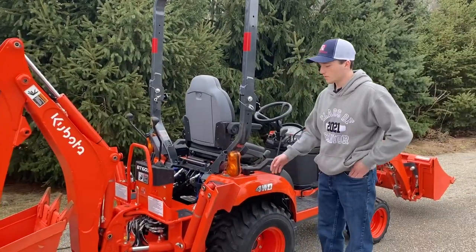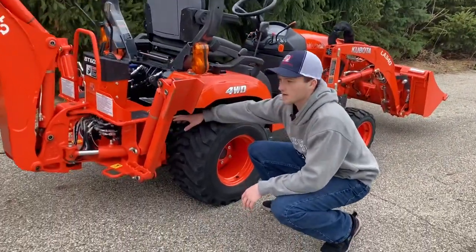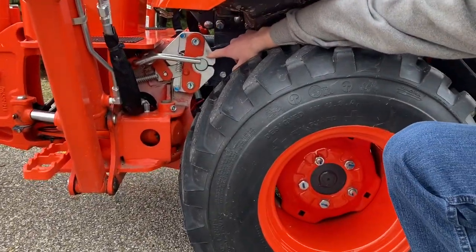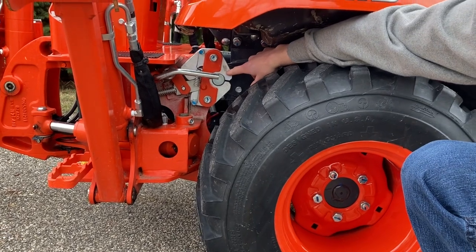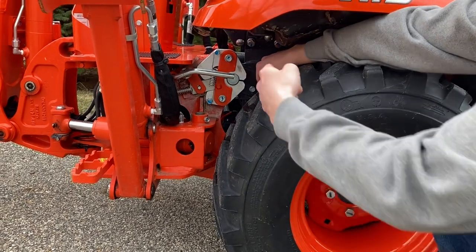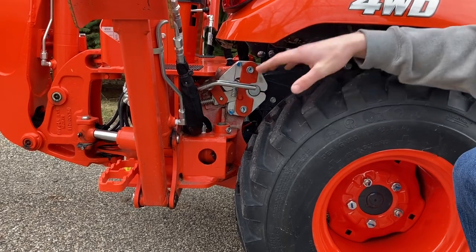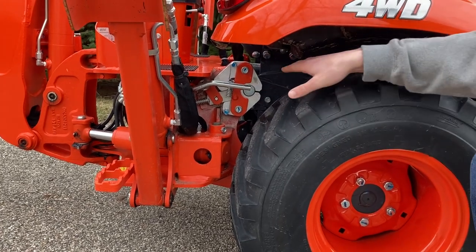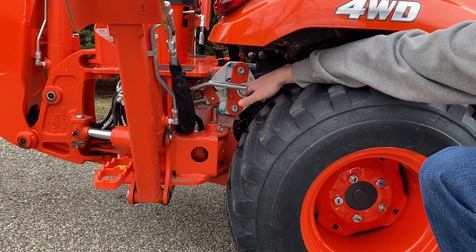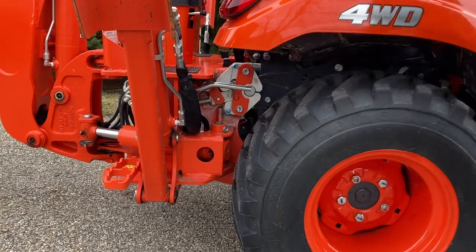Taking something from the older Kubota BX backhoe models, they've gone back to this kind of clamshell design here on the backhoe. This is something that I really missed on some of the backhoes, like the BX25 and the 25D, where they just have the pin. Those backhoes can be difficult to remove because you need to get the backhoe in the perfect position to where all the weight is removed off of the attaching pins. With this clamshell design, it's much easier to remove the weight off of them and then flip the lever and unlatch it from the tractor.